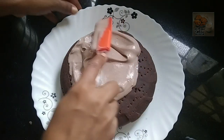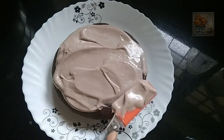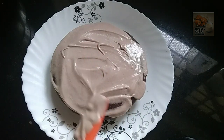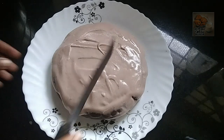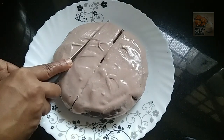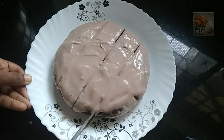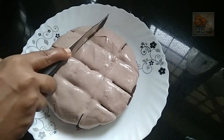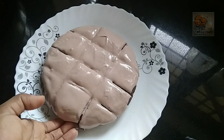We will spread the cake in a soft place, spread it at tea time. We will spread the cream in a small bowl, melt the cake, cut the cake. We will add oil and cream to the cake. Let's add a little cocoa powder.